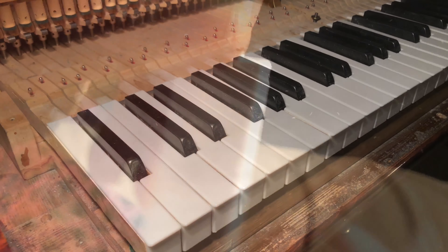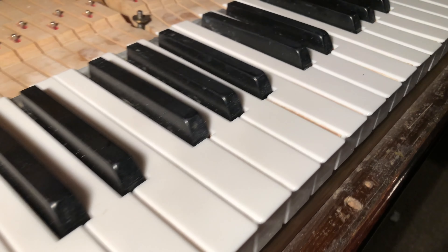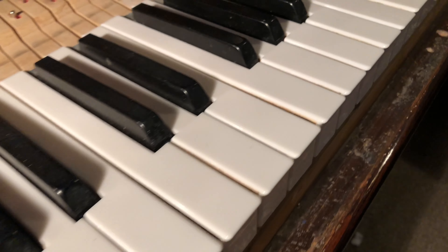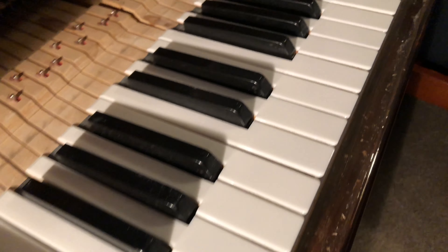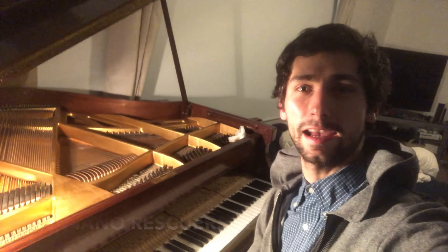Once the key top is in position, it is pressed down and carefully aligned. The key tops need filing — they need to be precisely done. And here we have all 88 keys completed and refinished, and I must say it turned out great.